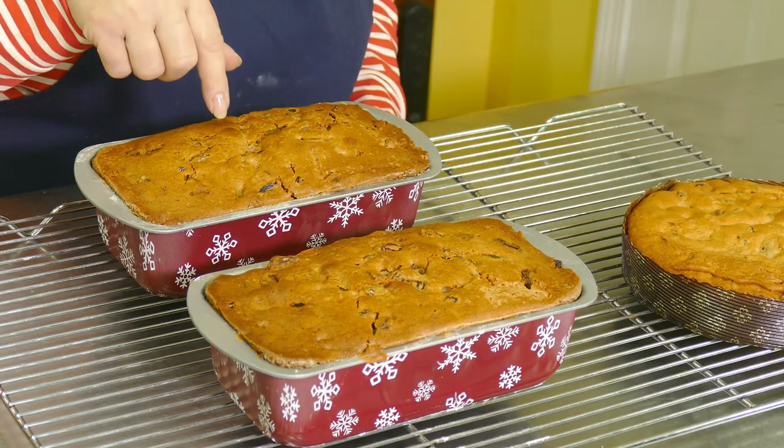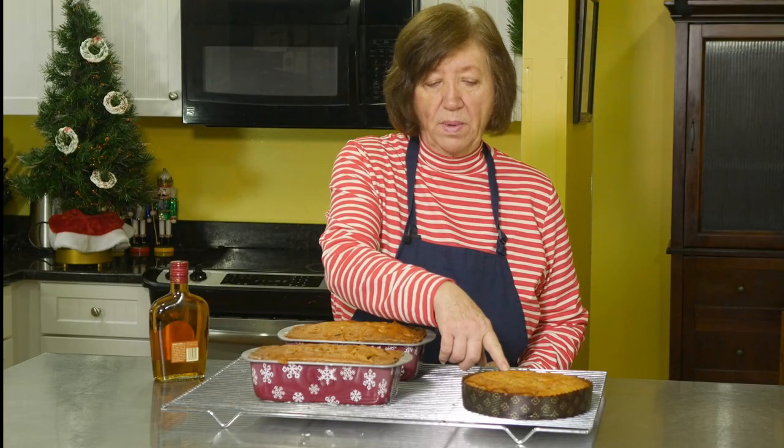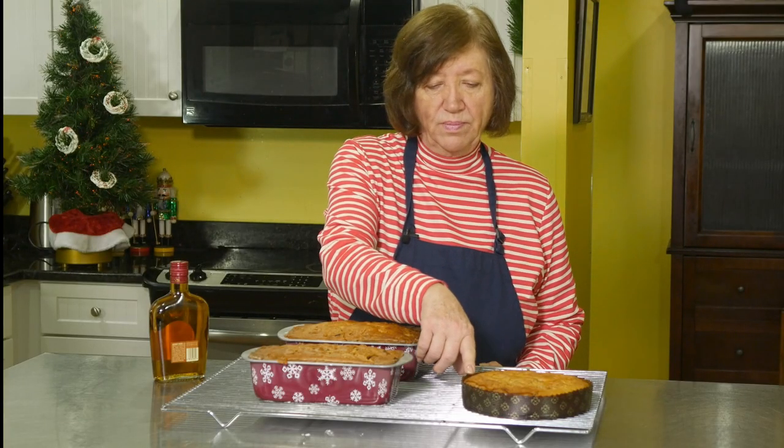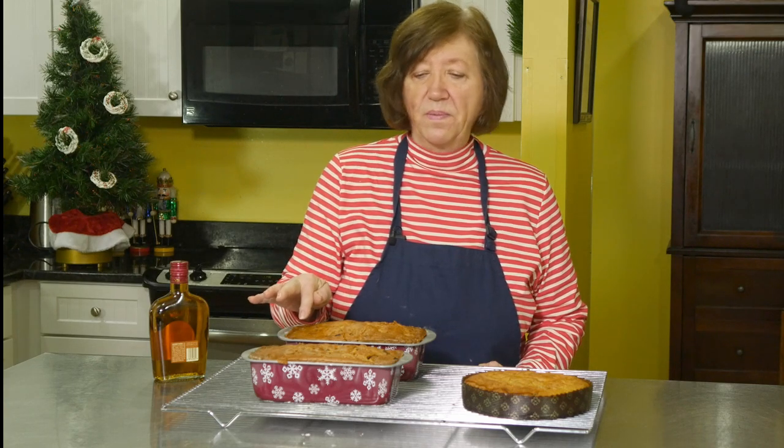I have the two main loaves, plus one smaller one without marzipan made from the leftover batter in a paper baking dish. I will show you what the inside looks like after they've cooled. I hope you try them and change your mind about fruitcake — just put in the things you like, gradually add something new, and maybe you'll come around.